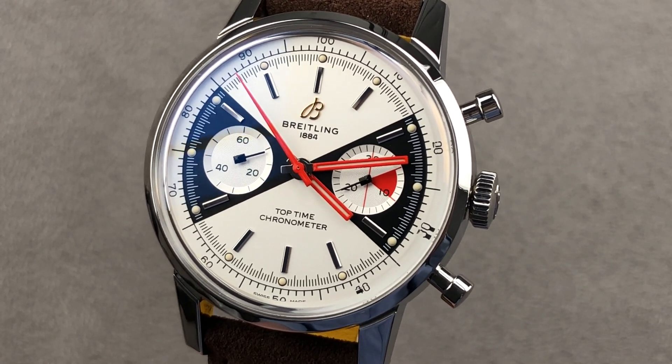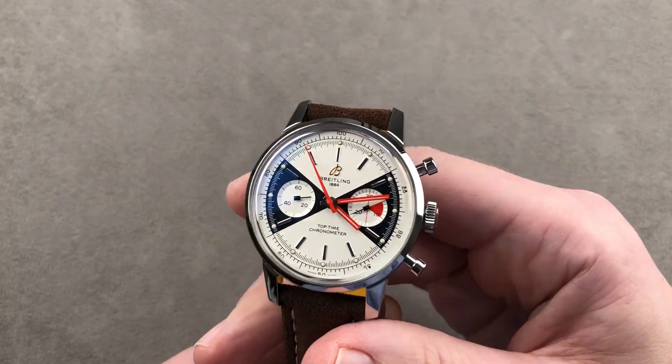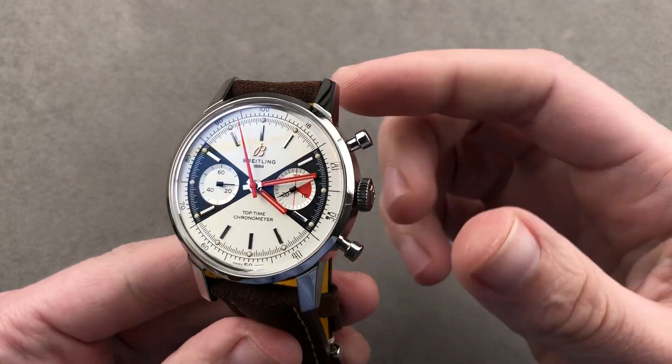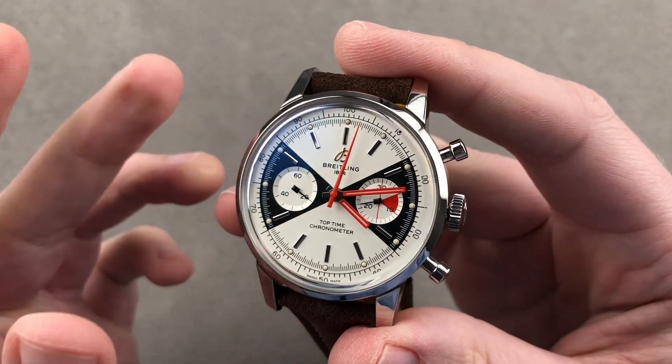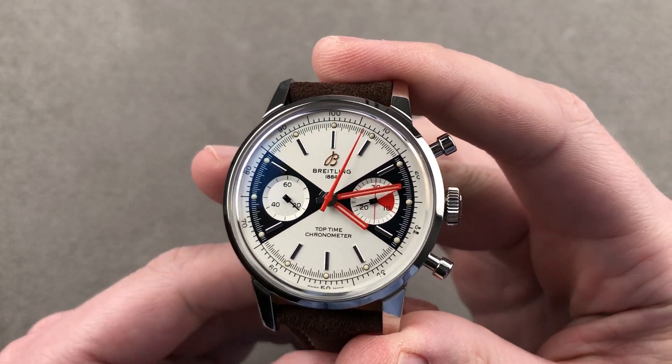Hi, I'm Tim. Welcome to Watchbox, and thanks for logging on. If you love this watch, reach out to me directly at tmasso@thewatchbox.com — it's in the description below. That's your purchase and pricing email question line for buying this or any watch you see on any Watchbox platform.